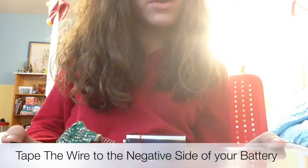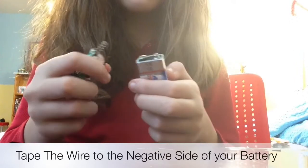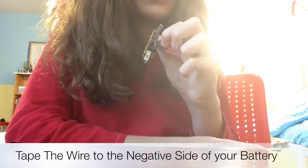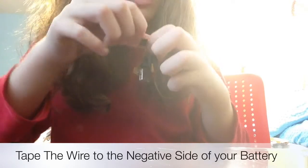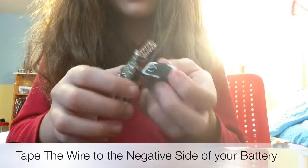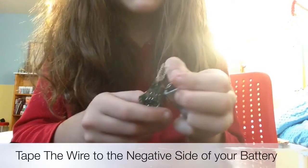Now that you have your two pieces of electrical tape, set them aside. Get your battery and the internal piece of your car charger, and tape the wire to the negative side of the battery — make sure it is touching the metal so it will work. You may want to use a couple of pieces to make sure it doesn't come off.